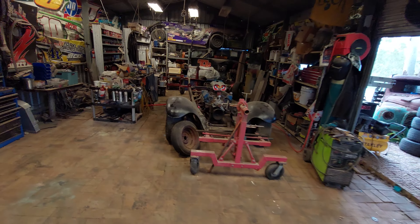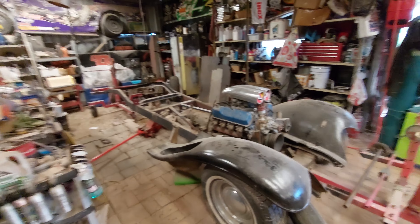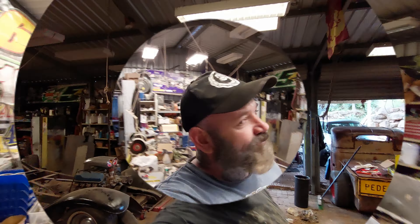Welcome back to the channel. We're not working on that — we're working on this. We're going to take this 1928 Oakland convertible roadster pickup. Stick around and have a look.